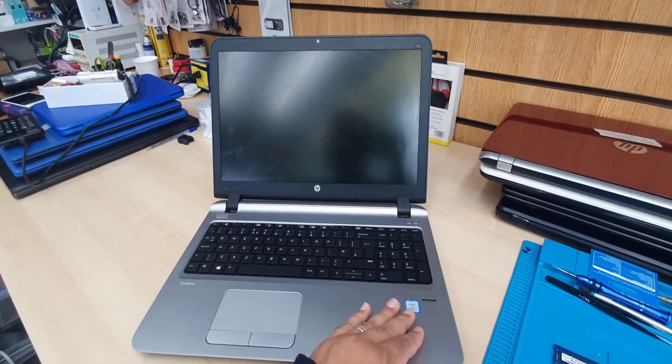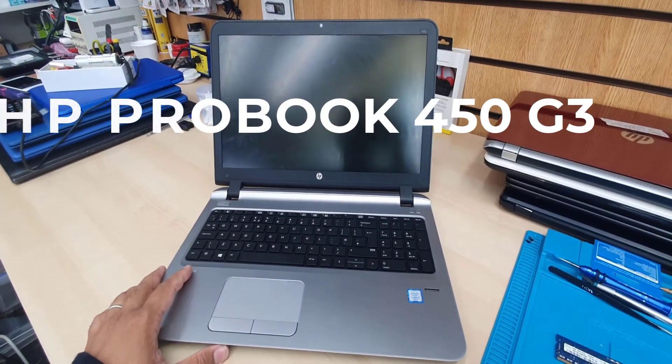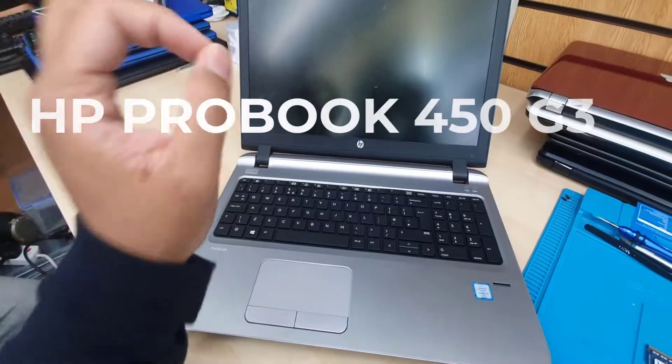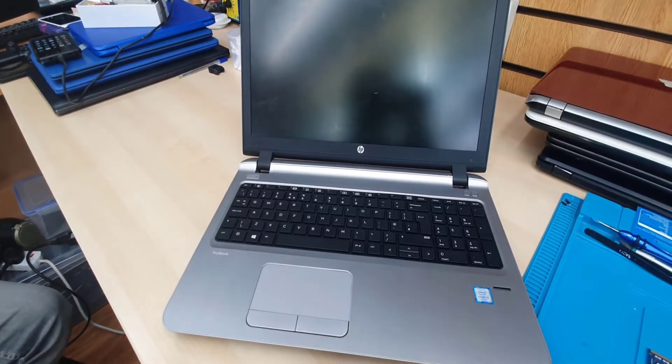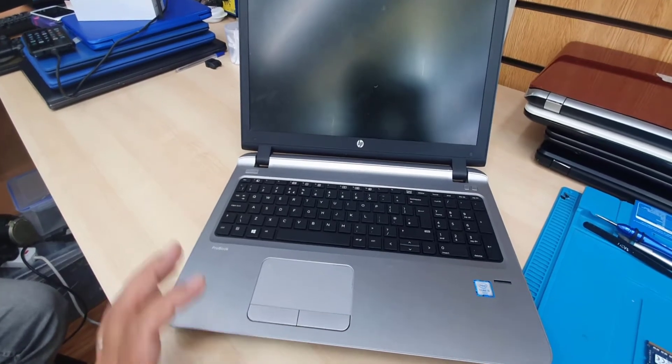Hello everyone. This is the HP ProBook G3 450. Today we're going to try to fix a power problem for the HP ProBook 450 G3.